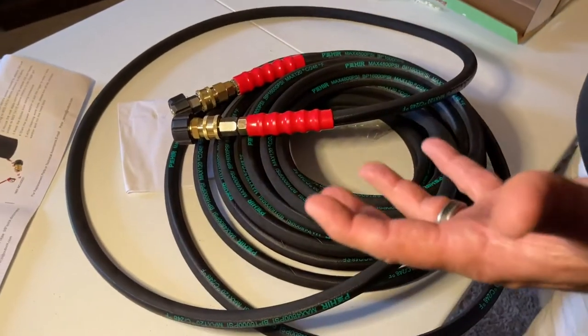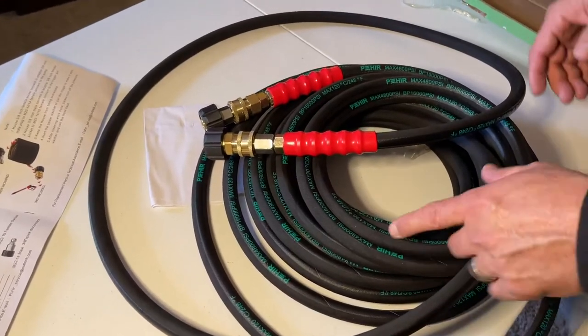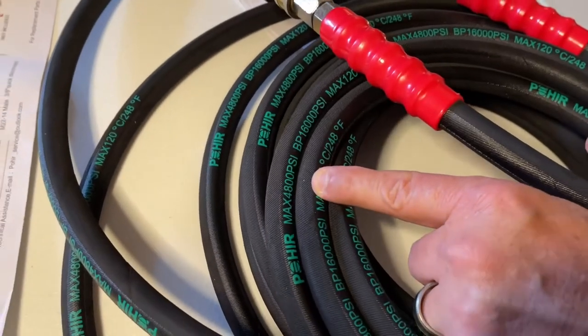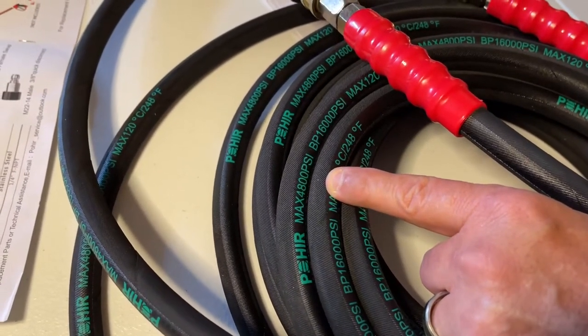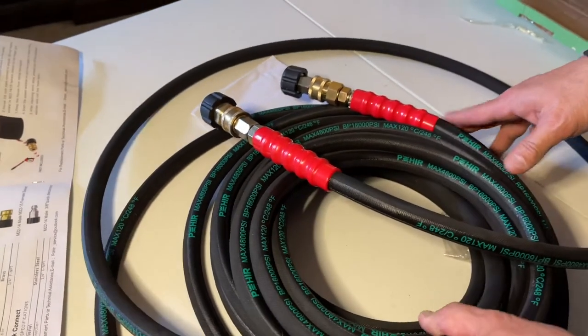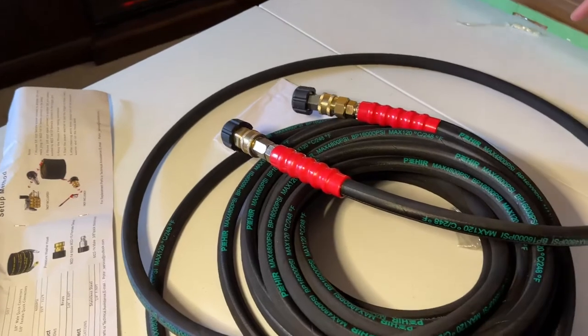Our washer, which is a really nice one, can only do 2500 PSI, and this hose can do double that amount — it has a max capacity of 4800 PSI. Some of you may have a power washer that can do that, but this hose can handle anything.